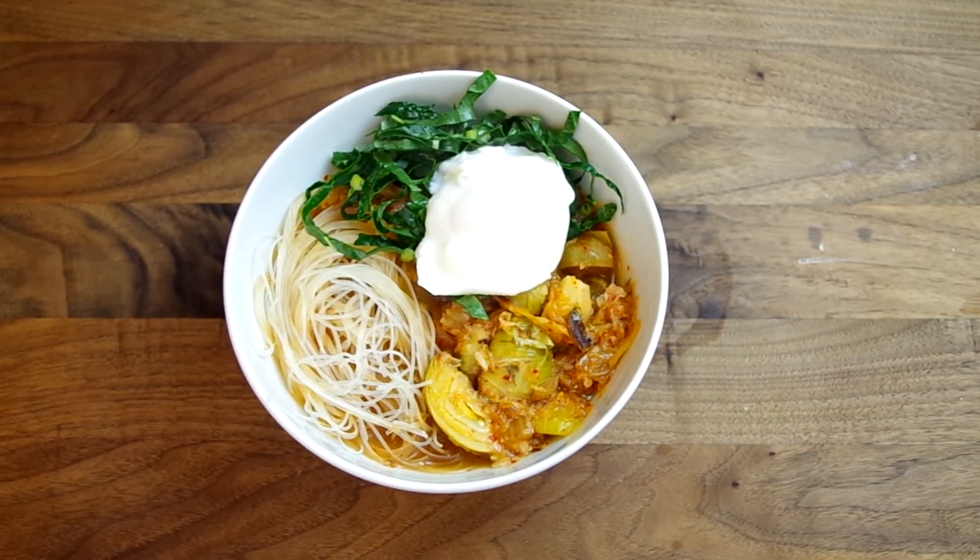Hey everyone and welcome to Cooking Companion TV. I'm Jenna Edwards and you're watching a recipe demo of kimchi vegetable soup.